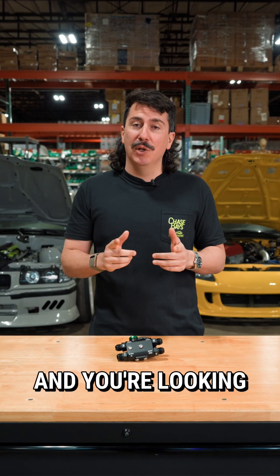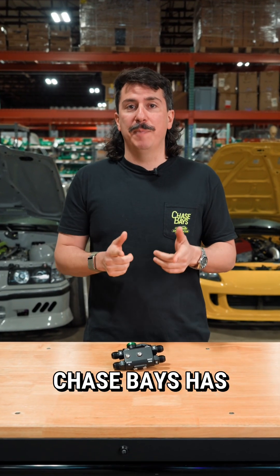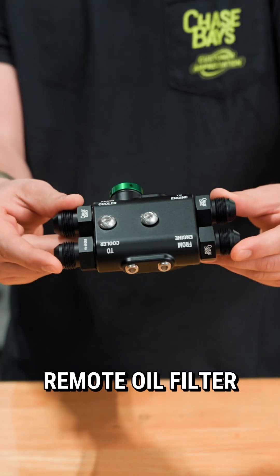If you're looking to relocate your oil filter and you're looking for thermostatic capabilities, Chase Space has got you covered with a thermostatic remote oil filter adapter.